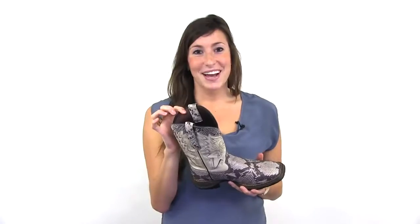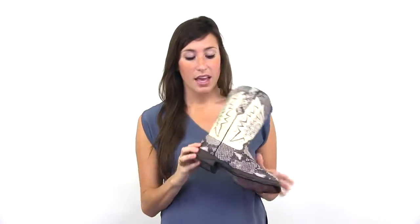Inside, we have a soft mesh lining as well as a removable cushioned footbed. The outsole is a dual density outsole with an EVA midsole that makes this boot lightweight and comfortable.